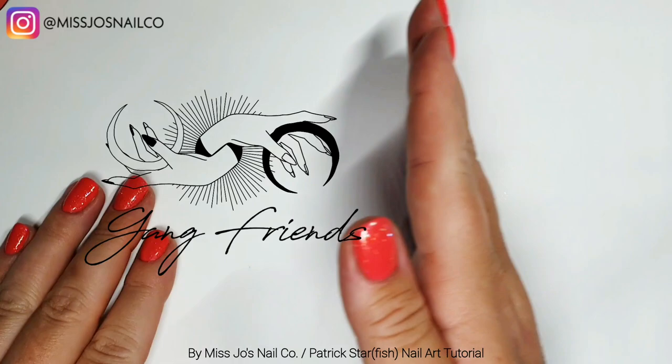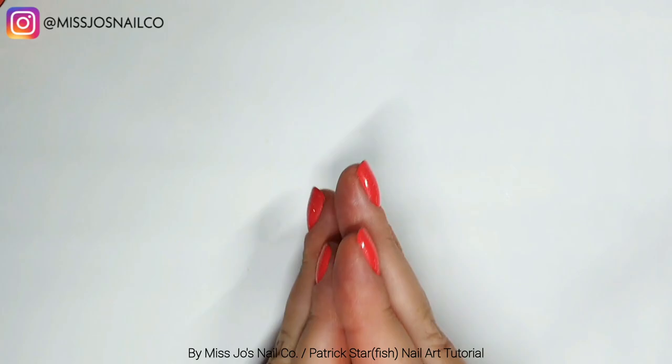Hello gang, hello friends! We did SpongeBob the other day and he's looking a bit lonely, so today we're going to do Patrick Starfish. Yay!